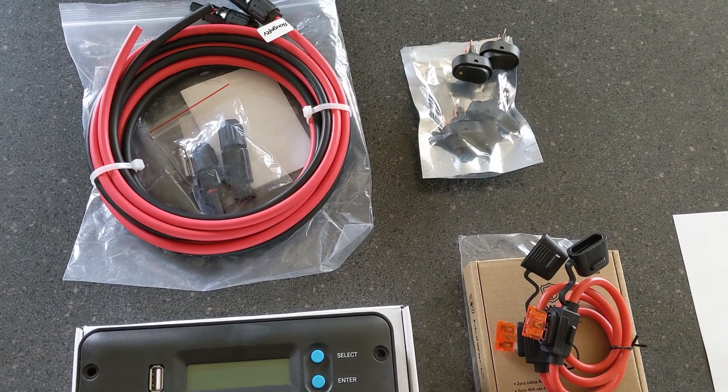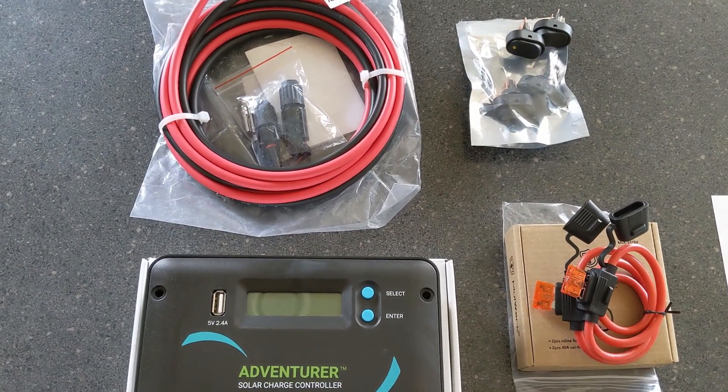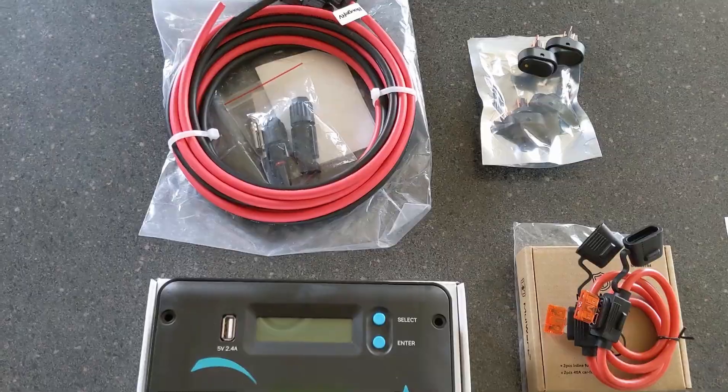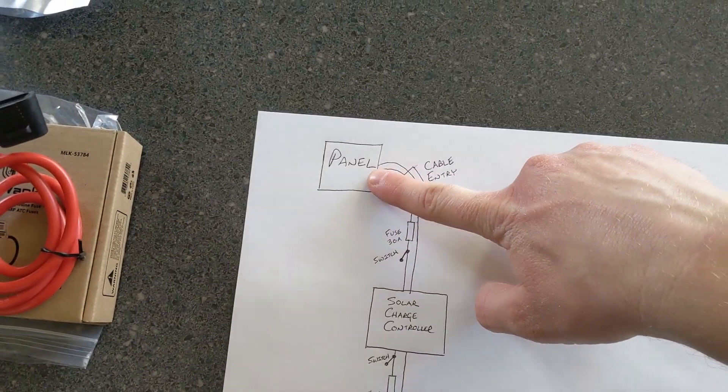Most of the stuff you can get for pretty inexpensive. I'm going to leave a link to everything we bought down in the description of this video. There are a few components you need to buy — obviously your solar panel.